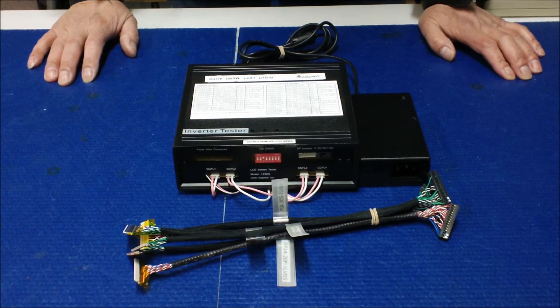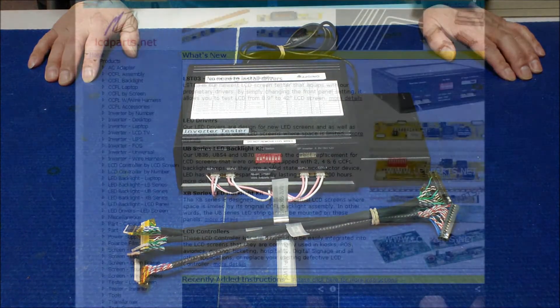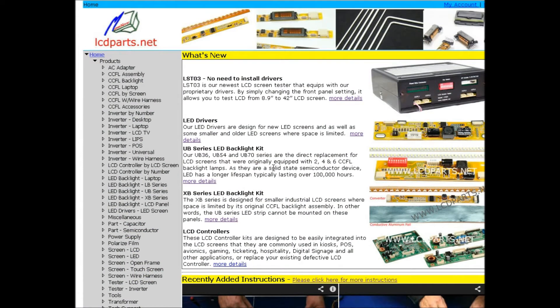In the next section we're going to show you how to test an industrial display. The LCD screen we're going to test is made by AUO; the screen part number is M150XN07 version 2.